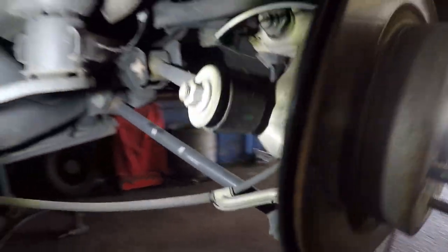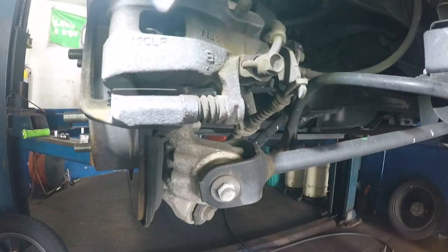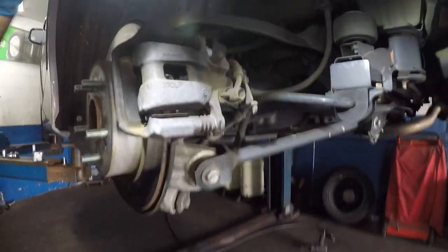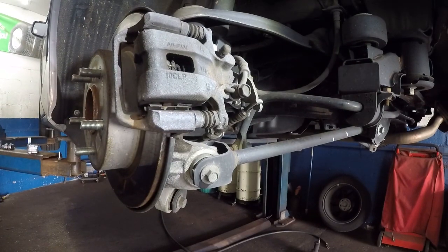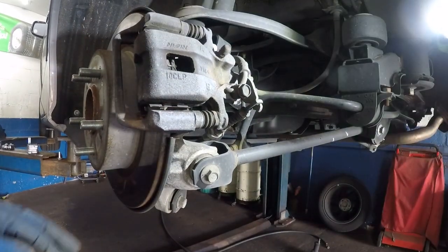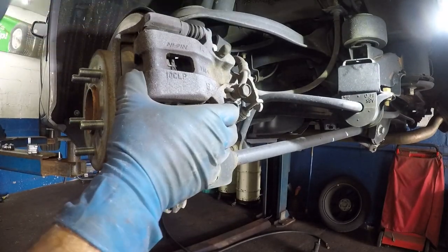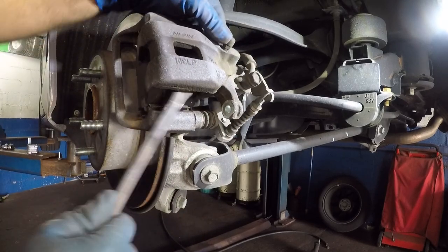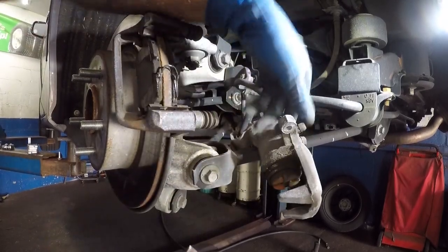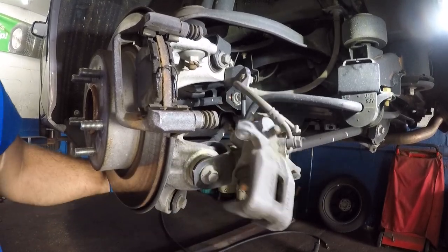Now we're going to come back. I'll put my light down here. Grab a flathead or a pry bar and pry this caliper off. That number 12 I took out down there is connected to the cable, and you can maneuver the caliper around once it's free.